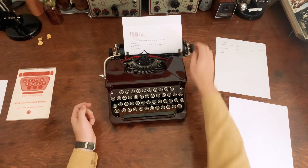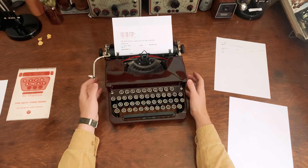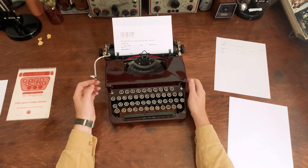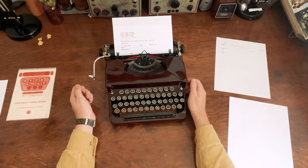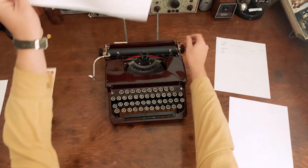There are also one-quarter, one-half, and three-quarters keys on this typewriter. I don't know why those were considered more important than just having a number one key.